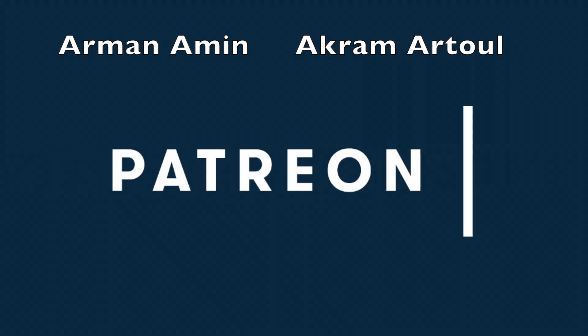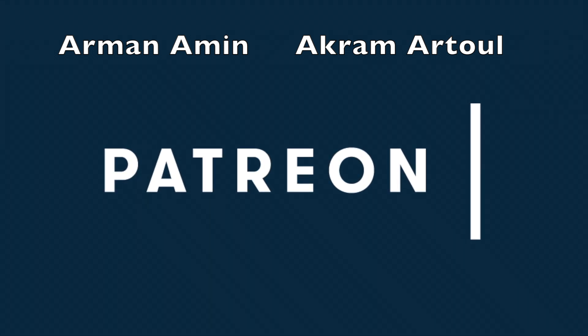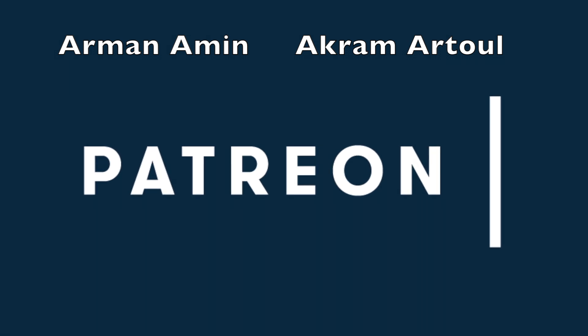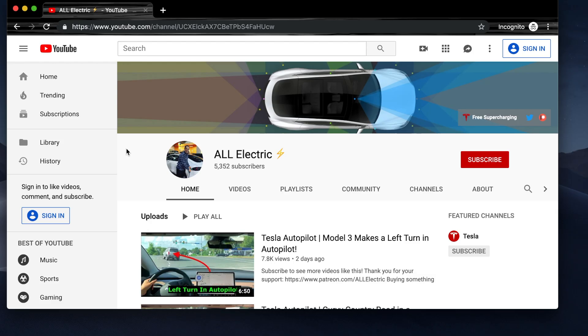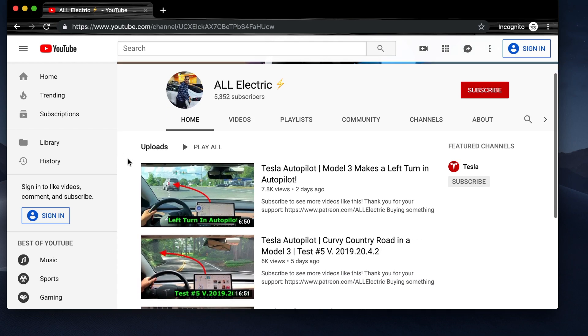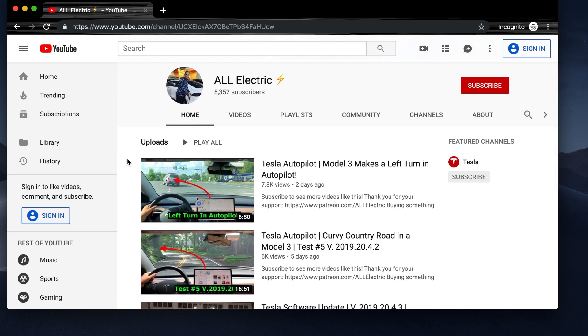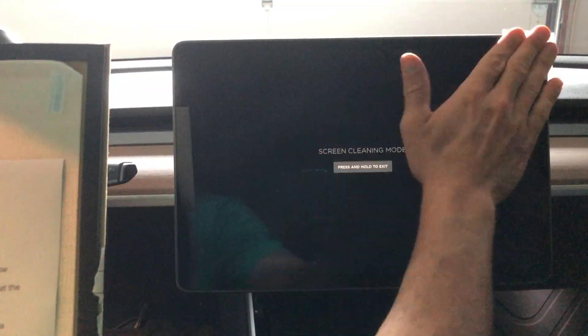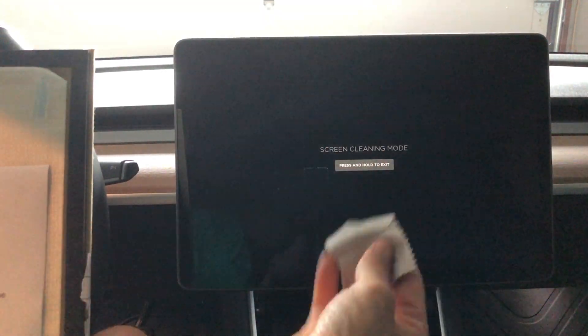Huge shout out to my All Electric tier supporters, Armana Min and Akram Atul — thank you so much guys. If you liked this video, please give it a thumbs up. If you haven't done so yet, click that subscribe button and I will see you guys in the next one.